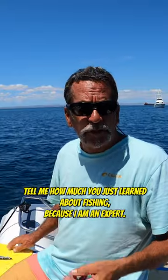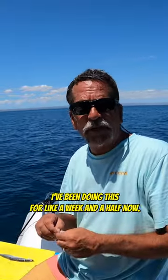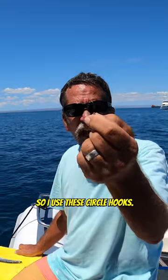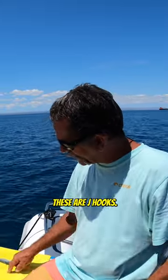Make sure you go to my website and tell me how much you just learned about fishing, because I am an expert — I've been doing this for like a week and a half now, and my mom told me this was the right way to do it. I use these circle hooks — well, my mommy told me these are circle hooks, but these are actually J hooks.